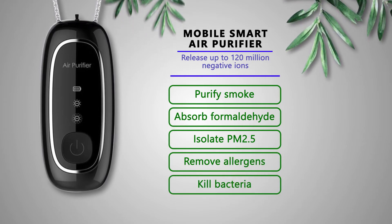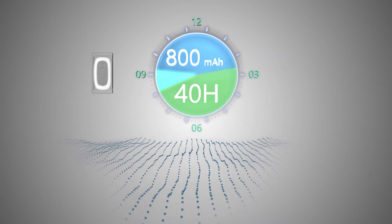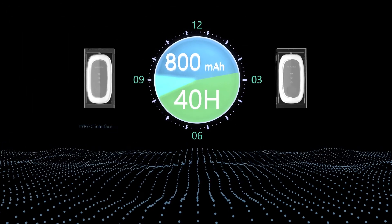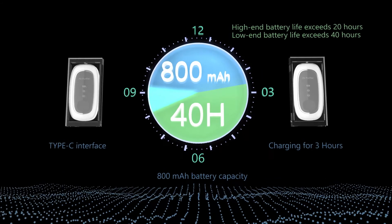Protect your family with the Air Purifier Necklace. It doesn't need maintenance, it is noise-free, and it works for about 30 hours or 3 days once fully charged.